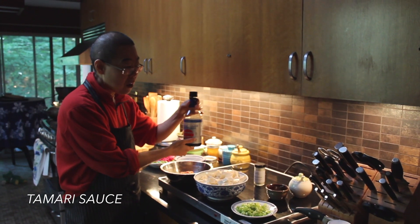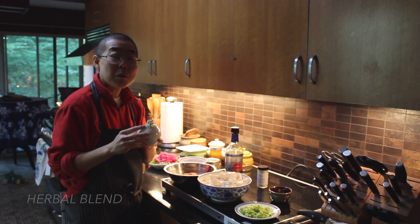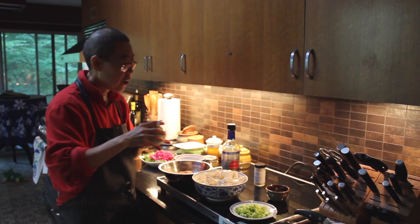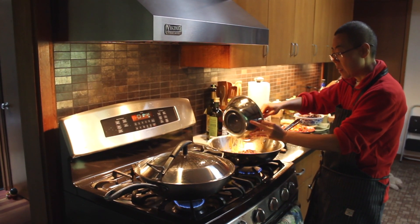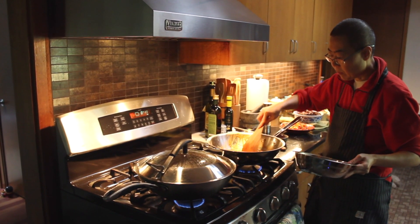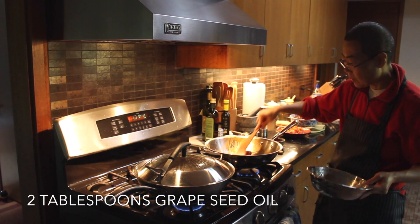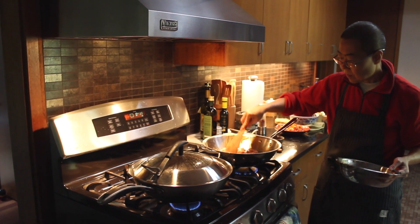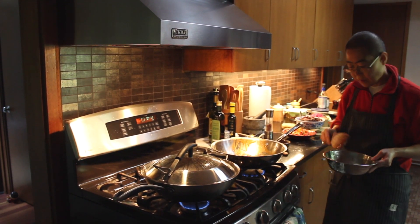Some tamari sauce and some herbal blend. This is two-thirds of organic coconut sugar and one-third of immune booster. I use two tablespoons of grapeseed oil and put the grinded chicken — this is chicken thighs — in and let cook.